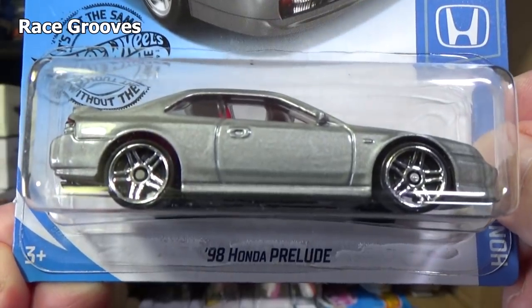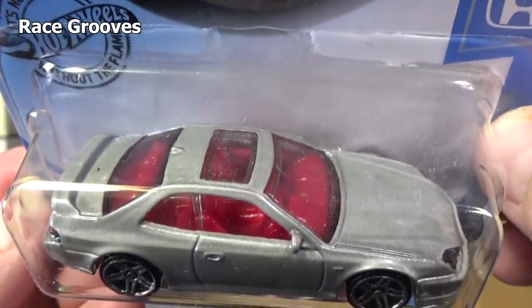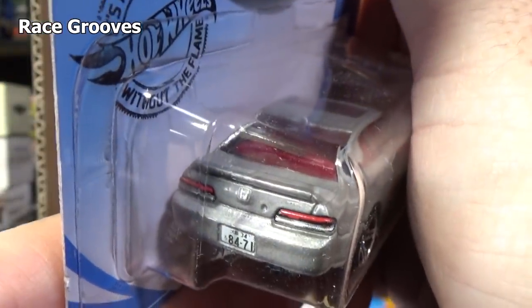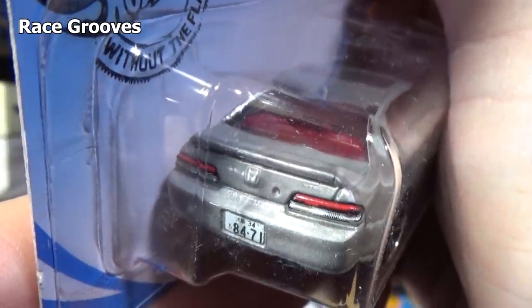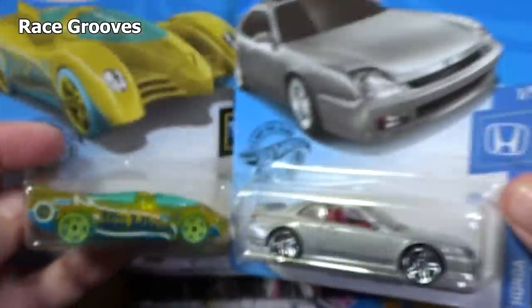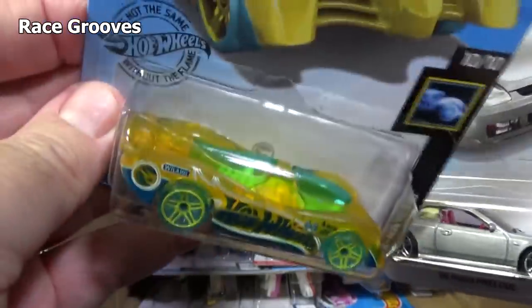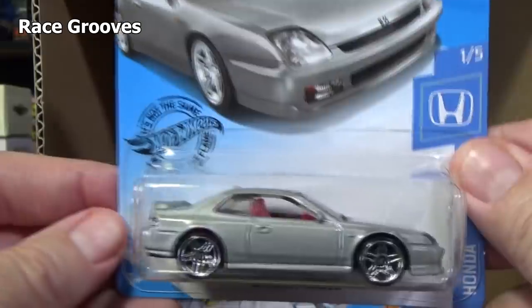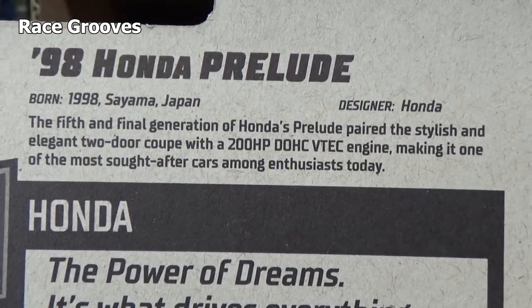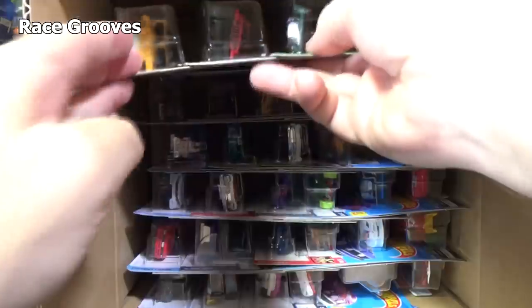Here you have the 98 Honda Prelude. Brand new 2020 new model, first release. This is a first appearance in the H cases and J case, and it'll probably carry over to the K case as well. Very nice tail light decorations, license plate, and even an H logo for Honda. This one's probably going to be the nicer one to have — if you find it, great; if you don't like it, you can leave it for kids. Since it is a new for 2020 model, they have this information on the back — you can pause it if you'd like to read it. That's only on these USA English packages; they do not put that information on the international packages.